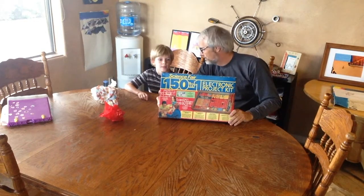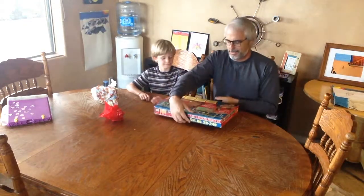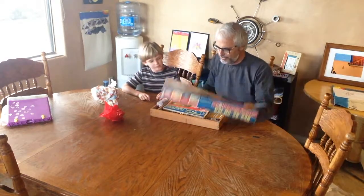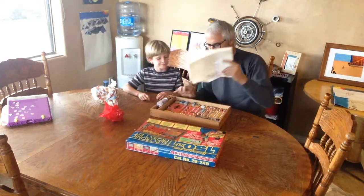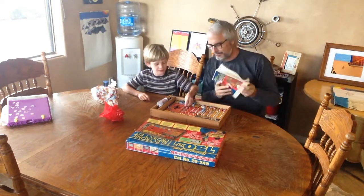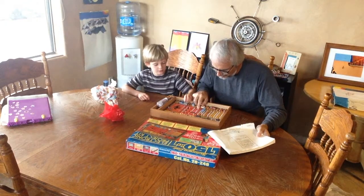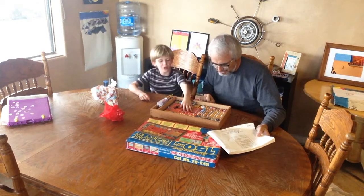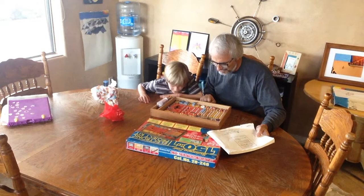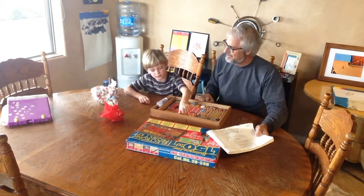I spent hours on this thing when I was a kid, Joey. Open it. Want to see what's inside? Yeah, let's see what's inside. Whoa. It's got this cool book. This has got a whole bunch of electronic experiments in it. Those look like little slingies, huh? This smells like Nona's house. Kind of like cigarettes, huh? Yeah.